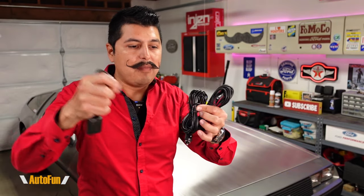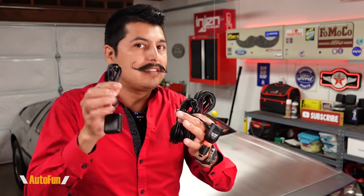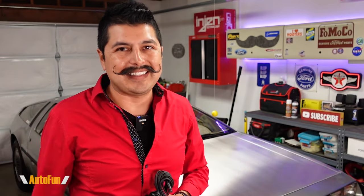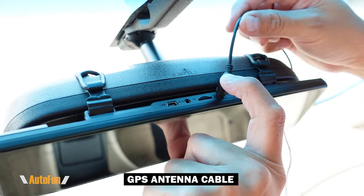Step number two is going to be to run the cables for the dashcam, which includes a GPS cable, a power cable, and a cable for the rear camera. All three of these cables install very similarly, but I want to show you the techniques I use for each. I'll start with the GPS antenna, which I'm going to plug into the GPS spot.